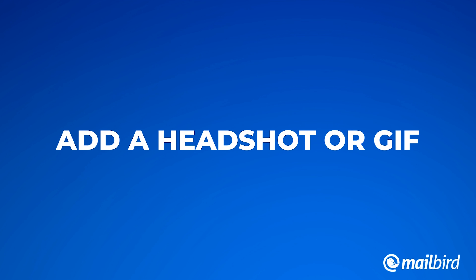Number three, add a headshot or a GIF. It's not mandatory, but it's always helpful to add a headshot of your picture so people know who they're talking to. This helps people to associate you with your brand and with your position so that whenever they receive an email, they see a friendly face that's greeting them. You can also add a GIF if you want to spice things up a bit on your business email signature.